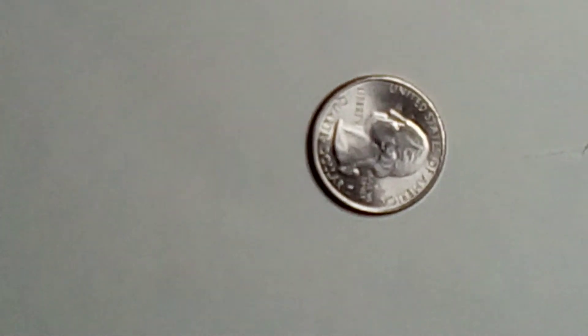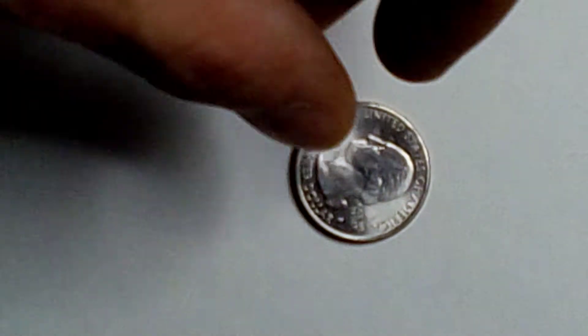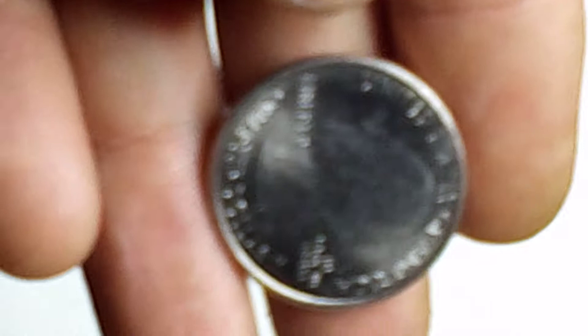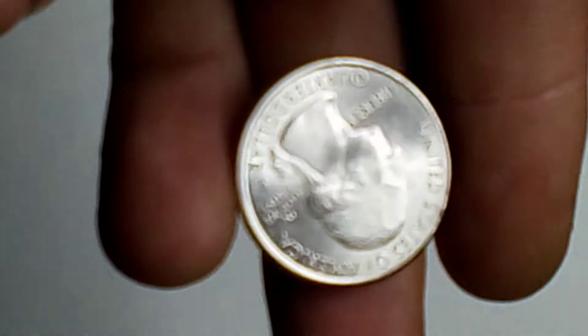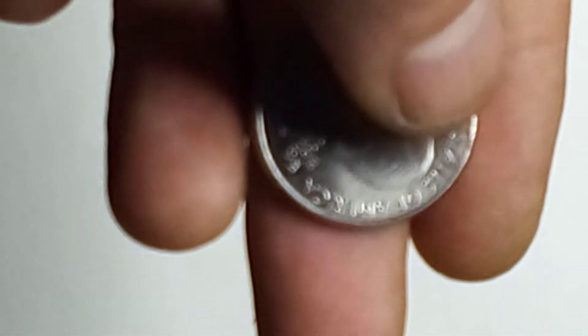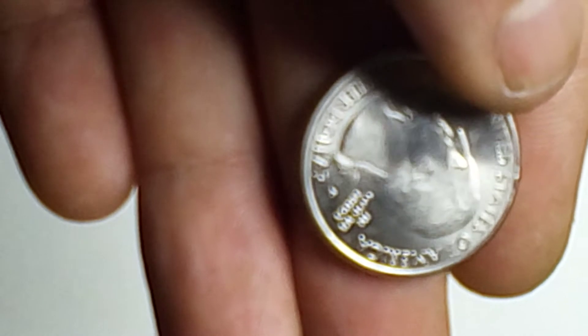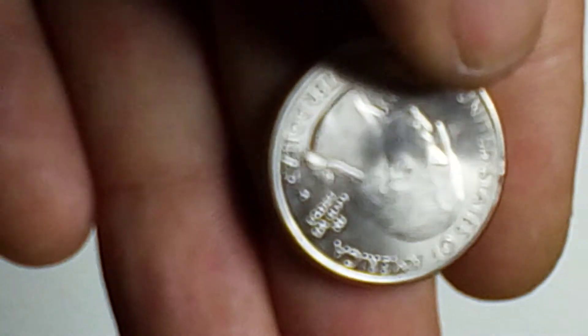What is up guys, Savage Fox Productions back again with another coin video, recommended and requested by one of my buddies — this one's for you, Kane. I'm gonna start this one out with this 2020 coin. Not a very noticeable error, but you can see right there — there's a die chip cut on the lip of the coin. Not very noticeable, but it's there. You can see that — no damage to the coin, just raised right there.